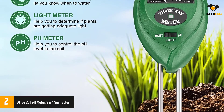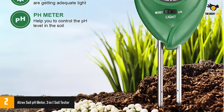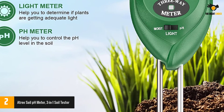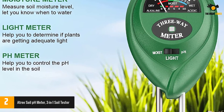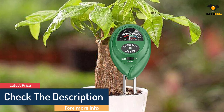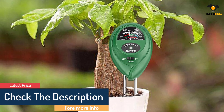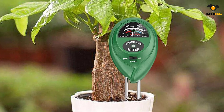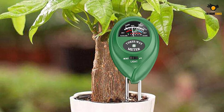The red color on the pH scale indicates up to seven, and green is above seven up to eight. The left sensor determines the moisture level: red indicates dry soil, green is for moist soil, and blue is for wet soil. Above the probes there is a light sensor that reveals whether the plant gets enough sunlight. You can read all the information from the scale above the probes without having to remove the tool from the ground.